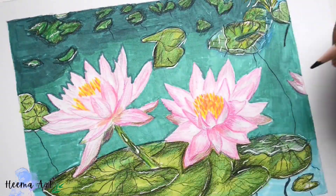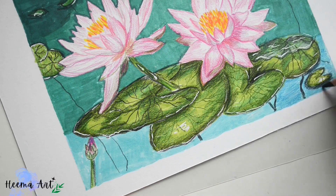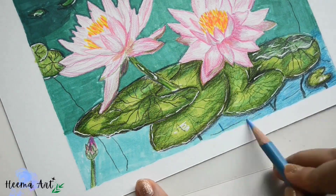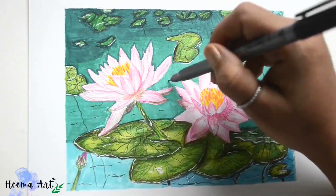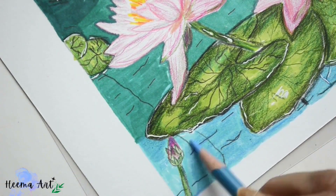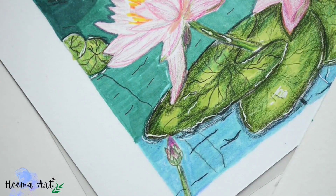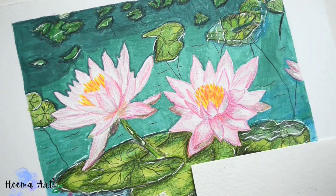We'll continue this process, working our way to the top of the water layers. We'll continue applying line work using the star pens for the water ripples and lotus stems. Now the contrast of this area is very strong, so we need to tone it down a bit — for this we'll apply a bit of light blue shades over the top of the entire lower section, leaving just a few areas of the grainy water shades of the pond.